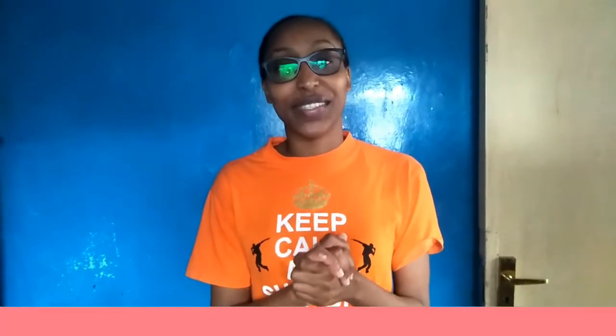Thank you so much for watching. I really hope you enjoyed this video. This is a recipe for the lazy days that is totally worth it. Kindly like, share, and subscribe to get me to a thousand subscribers. Thank you so much for the support — see you on the next one!